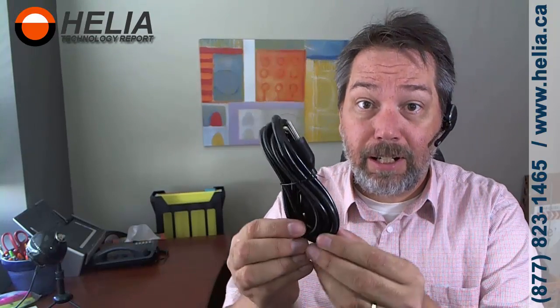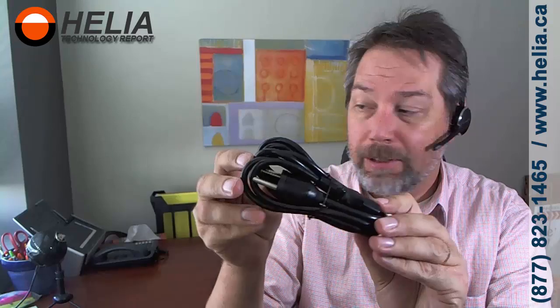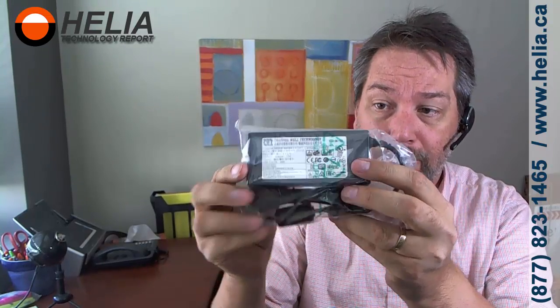There is our NEMA power cord to plug into the power. This is the transformer. The transformer is 12 volts, 4.17 amp, 50 watt, and it does 100 to 240 volts, 50 to 60 hertz. So that's an international power supply.